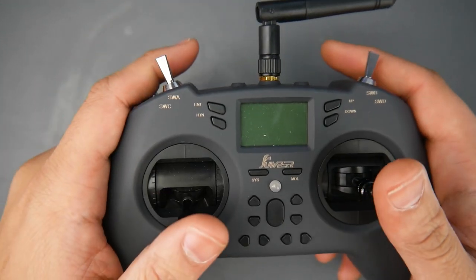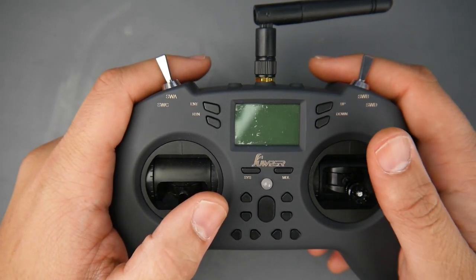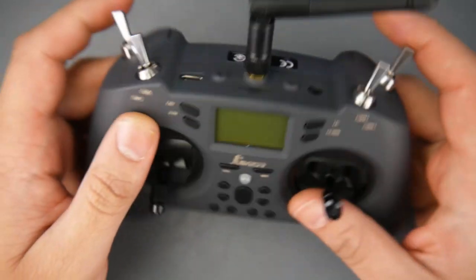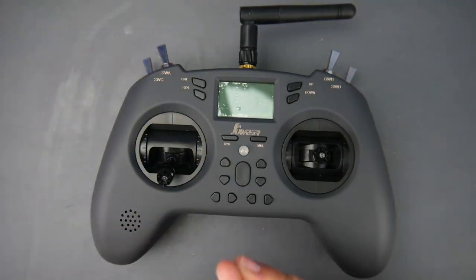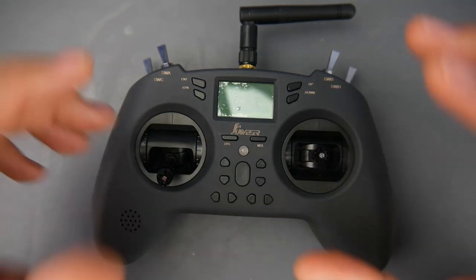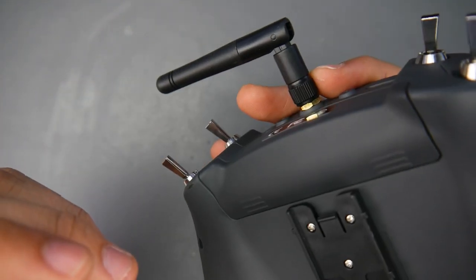I remember when I first started I had a Flysky, and if I had this, it would have taken me ages to even think about buying another controller at the time — because this is going to do the job just fine. It's currently doing the job for me and I'm very satisfied with it. This is still early — about three weeks — so time will tell, and I'll keep updating you guys.